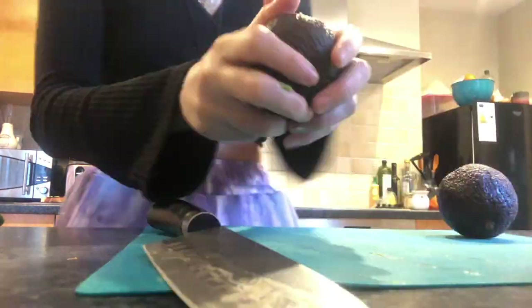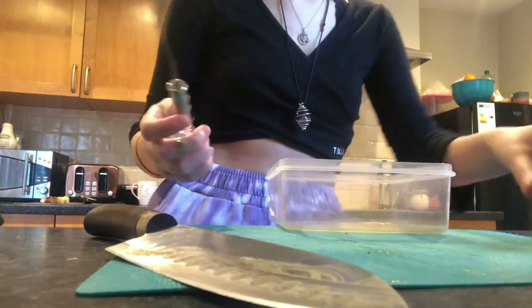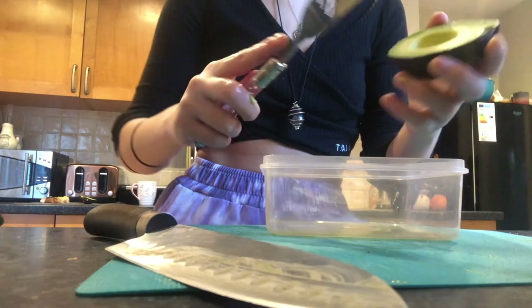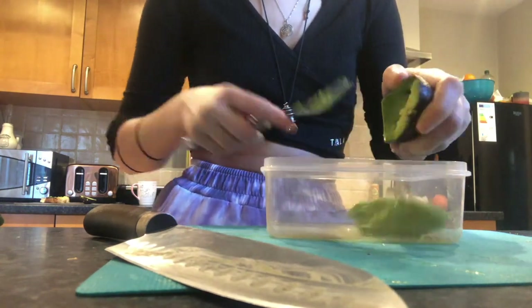Now we'll just repeat this with all of our avocados. Next we're going to take that fork I mentioned earlier and all of our avocado halves and just scoop out the inside into the Tupperware.